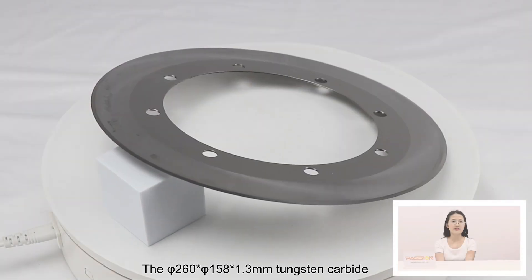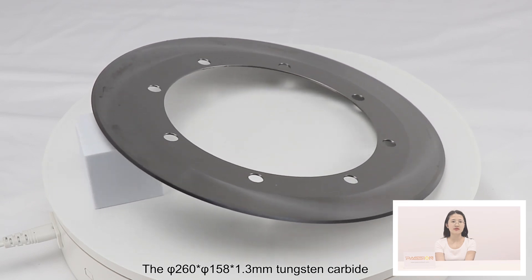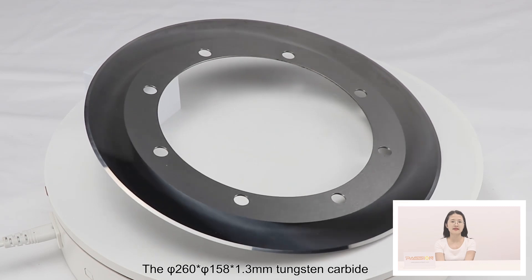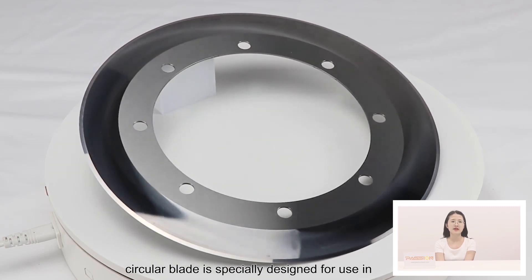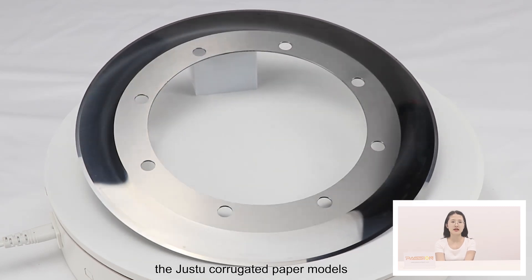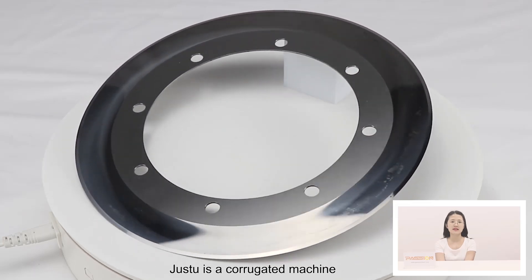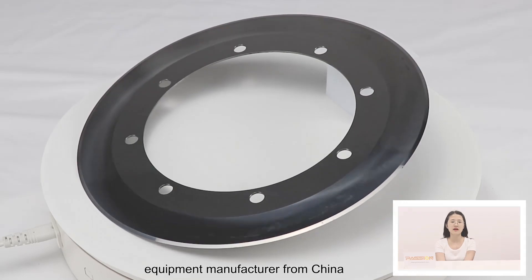The Phi 260 plus 158 plus 1.3mm tungsten carbide circular blade is specially designed for use in the Just2 corrugated paper machines. Just2 is a corrugated machine equipment manufacturer from China.